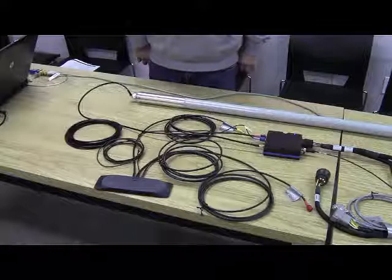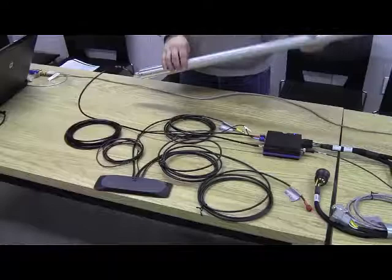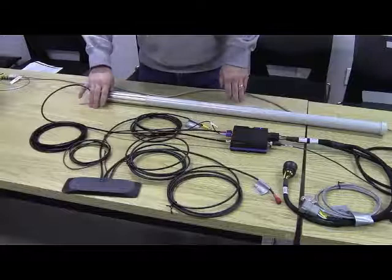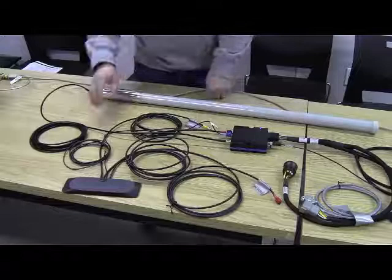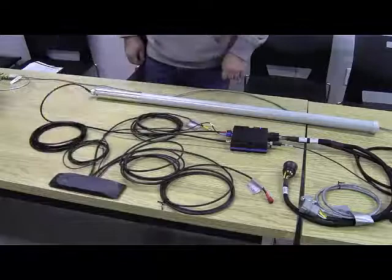Today we're going to go through the Eye-to-Eye connection setup, the parts involved, and how it operates. Starting at the top, you're going to have a high-gain antenna mounted on your tractor cab. There's a mount that holds it to the cab and comes with all the fasteners. It stands straight up and down, and there's also a plate on the side where you mount a second antenna beside the first one, held in place with a sticky pad on the bottom.